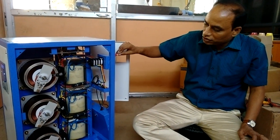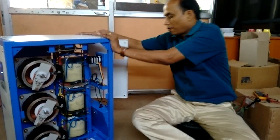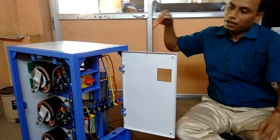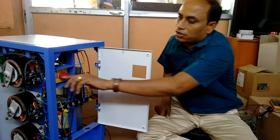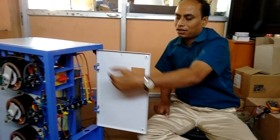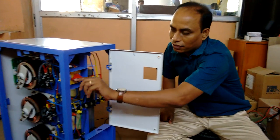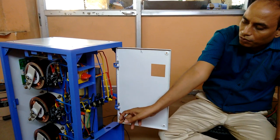There is one switch called a bypass switch. In case of any problem in the equipment, you can just rotate the switch. Whatever the incoming supply is, it will come as the output. If the transformer has any problem, you can always change it to the bypass mode. We also have the input and output terminals.